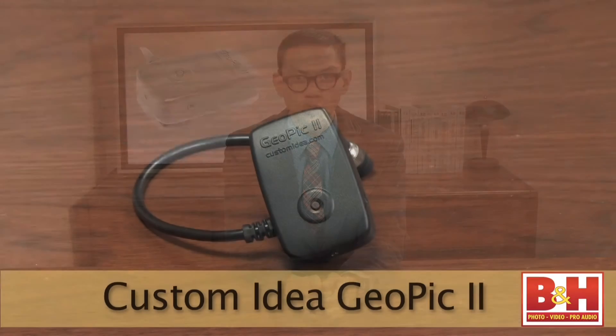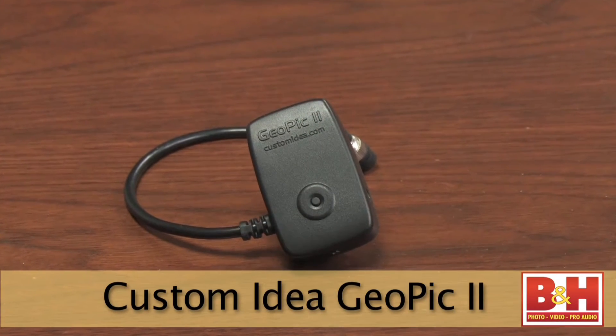With three operation modes, the Custom Ideas GeoPic 2 enables you to fully customize GPS data gathering. You can actively search for GPS signals, freeze and lock GPS location coordinates, and conserve your camera's battery with a low power mode.